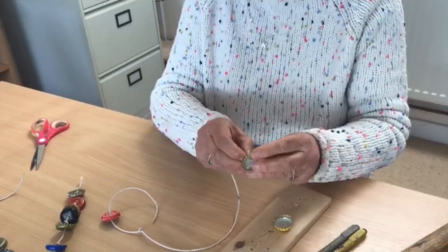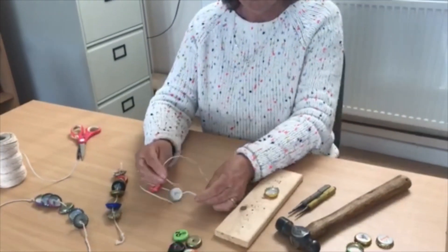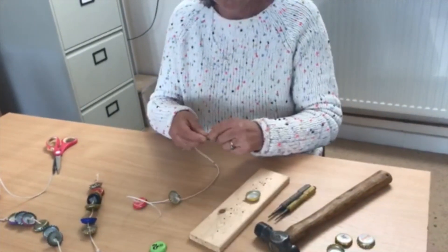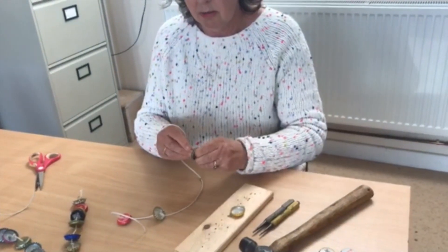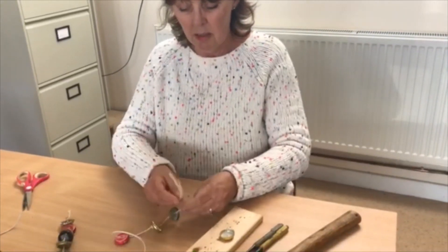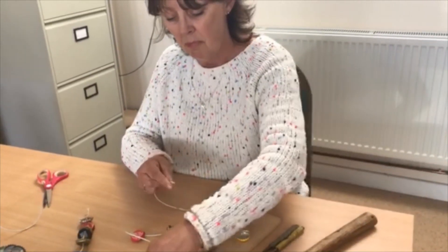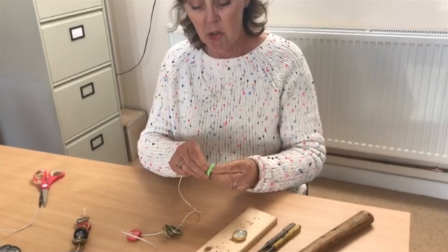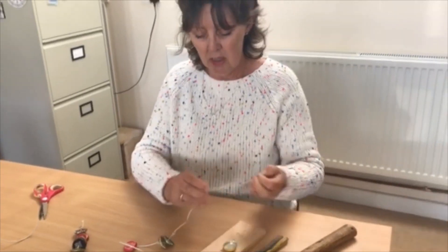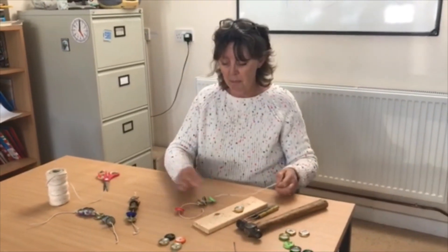The only thing without the needle is the thread does start to fray a bit. Next one through, next one down, and loop through. You just keep doing these until you've either run out or made as many as you wish, or made them as long as you want. This is starting to get a bit stringy.